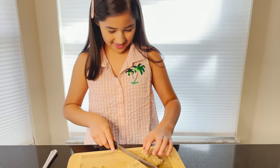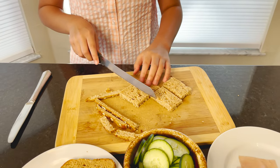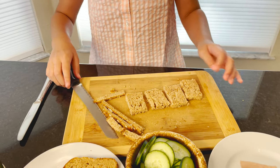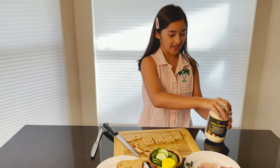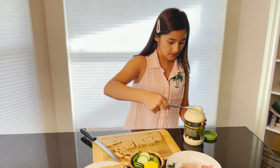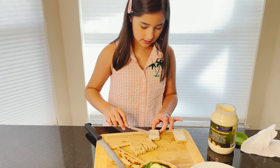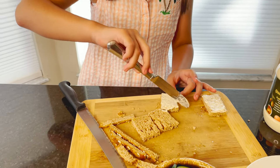Next we have to make the remaining bread into bite-sized pieces. So next, now we're going to have some mayo, and we're going to use one of the knives to spread it. Spread the mayo on each of the breads — don't add too much because it's going to taste really strong, but make sure you add enough so you can taste it.